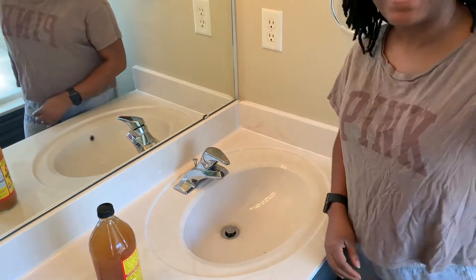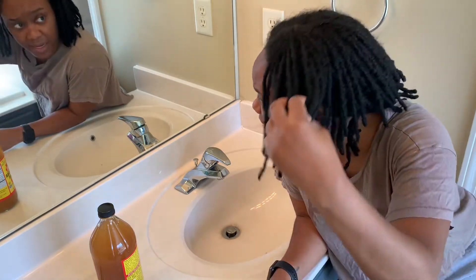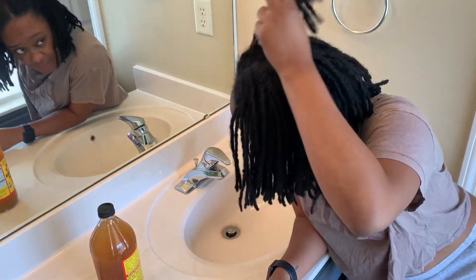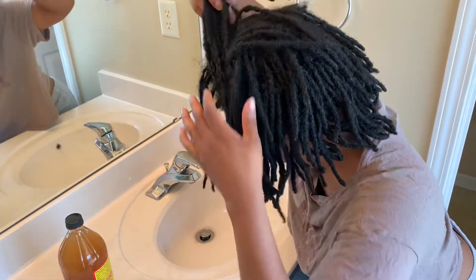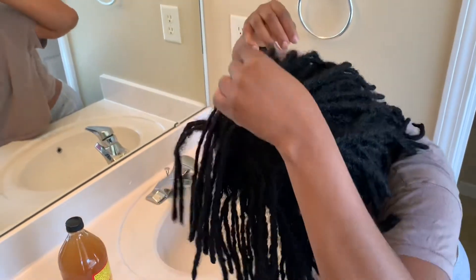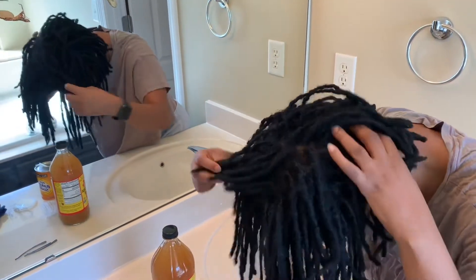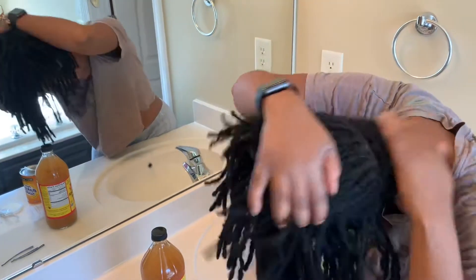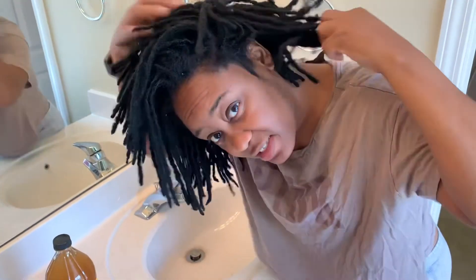Alright, hi everybody. I'm about to start this ACV vinegar rinse on my locks to get a very good clean. This is how my locks look right now. You can see this one broke off. Remember I shaved my locks back here and it's going back, and I don't know if I want to keep my locks yet, so I don't know if I want to relock that. But this is how it looks right now.